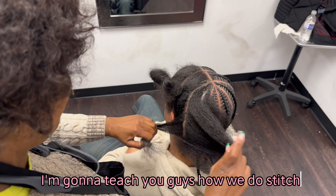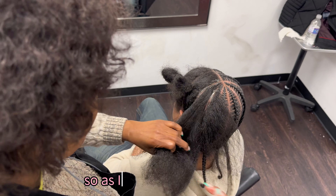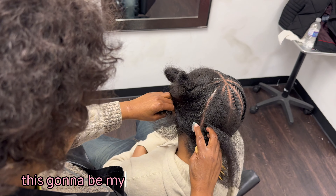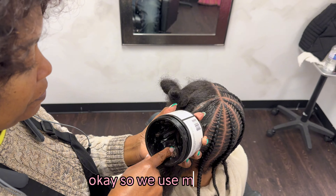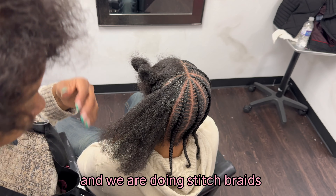Hey guys, so today I'm going to teach you guys how we do stitch braids in my shop. This is going to be my first time watching this video, so we're going to be watching it together for the first time. We use my hair jam and we are doing stitch braids.